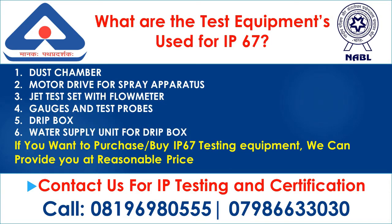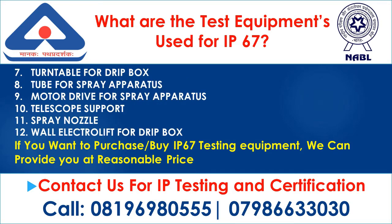What are the test equipments used for IP67? 1. Dust chamber; 2. Motor drive for spray apparatus; 3. Jet test set with flow meter; 4. Gauges and test probes; 5. Drip box; 6. Water supply unit for drip box; 7. Turntable for drip box; 8. Tube for spray apparatus; 9. Motor drive for spray apparatus.